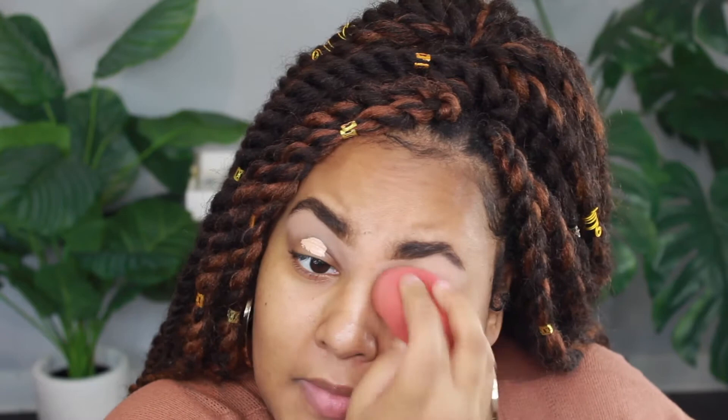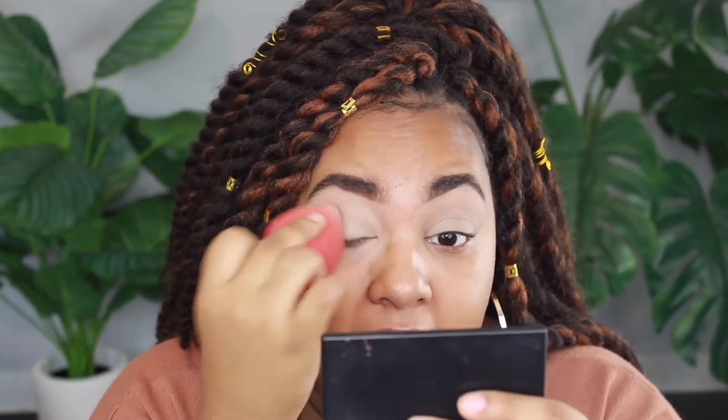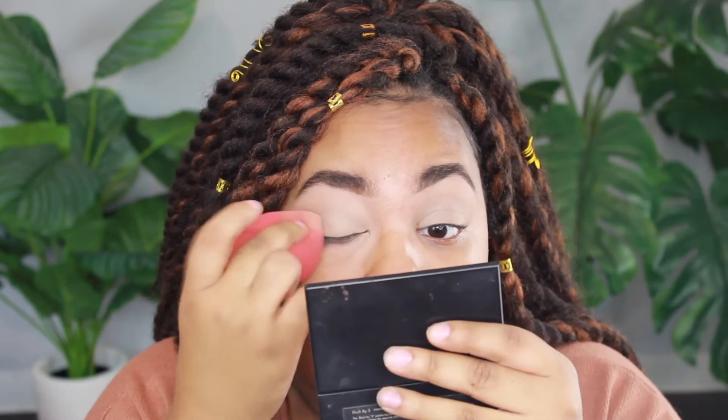Since it's a tutorial I'll be talking through the things I'm using. To prime my eyes I'm going to use the Makeup Revolution Conceal and Define concealer in shade C10. I always get a slightly lighter shade concealer so that if I want to highlight under my eyes I can use the same one - but mainly so the eyeshadow shows up a little better and has more pigment.